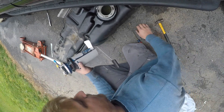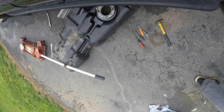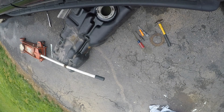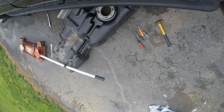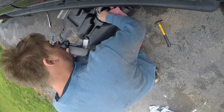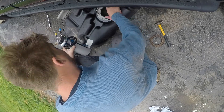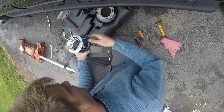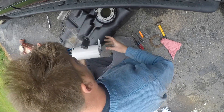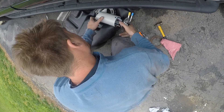Brand new fuel pump. I couldn't get the old one to act up, but I have a new one here so we're just going to go for it. The other one's under warranty anyway. The other gasket's only got 250 miles on it, so it's getting reused.